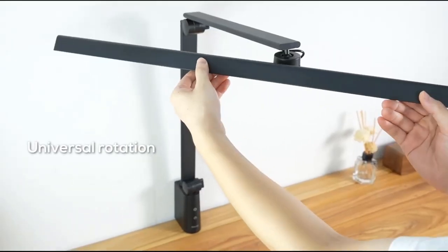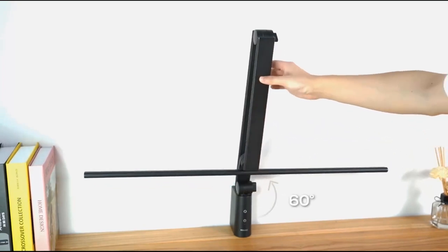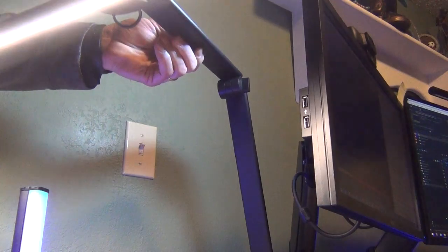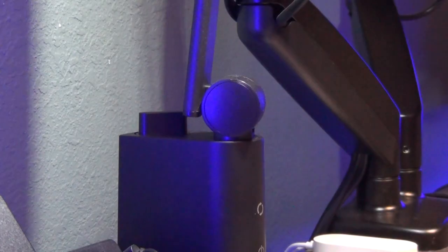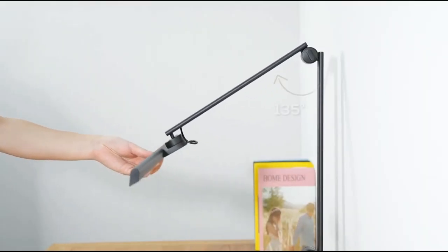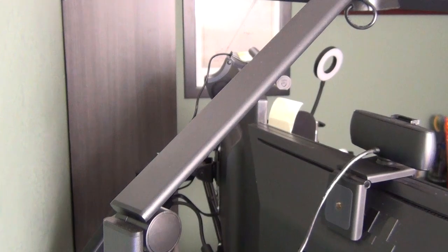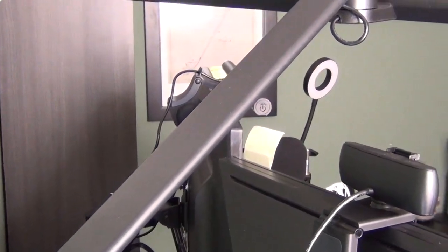The lamp head can rotate 360 degrees, while the swing arm can be adjusted from 135 degrees to 150 degrees. The base support arm can rotate 220 degrees, and the lower arm can move 135 degrees as well. All of the arms are made of high-quality aluminum and appear to be very sturdy, holding the lamp bar in place easily.